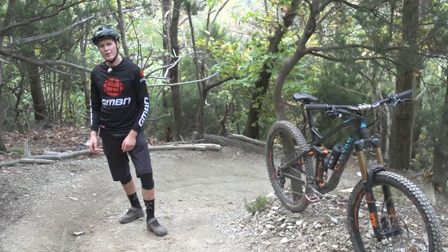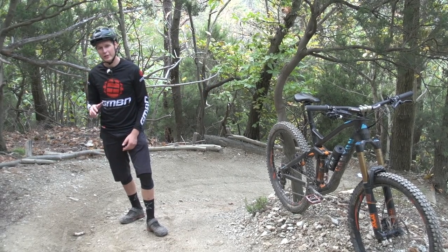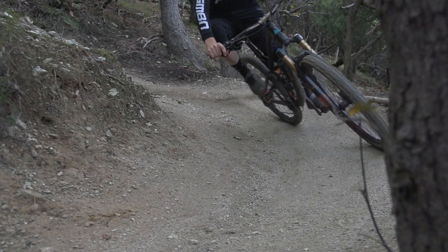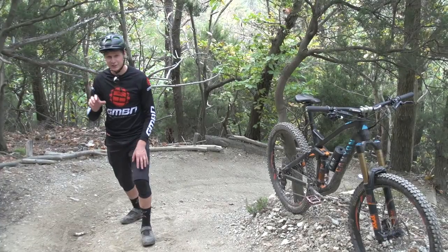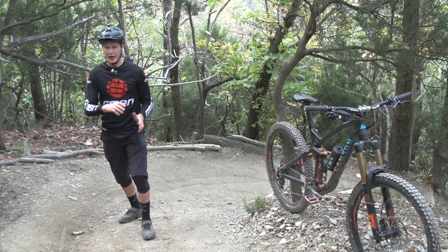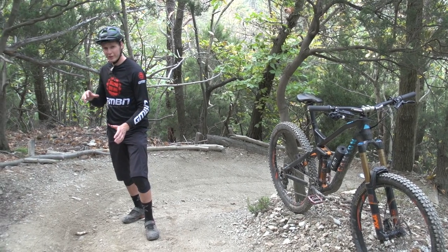Often for me to rail a turn, I take my foot off. By doing this, it actually drops my weight and lowers my center of gravity. I'm quite a tall guy, so it just means that those tires can really dig into the ground, get the maximum amount of traction, and pull the bike right round — the tires rip in.